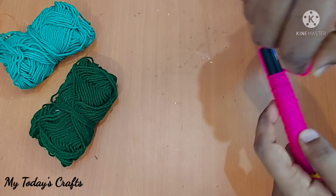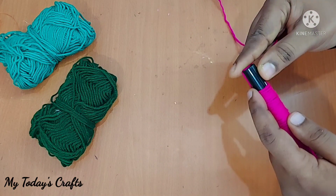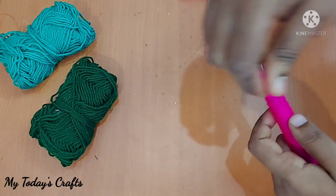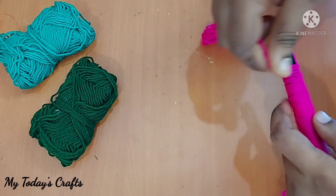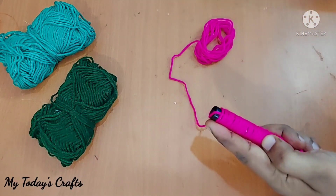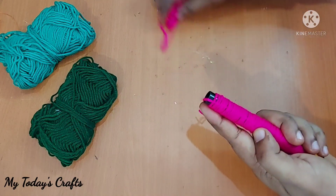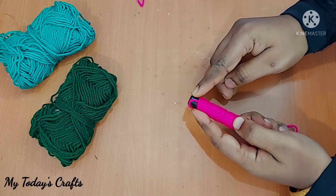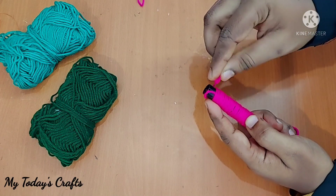If you want to make this, you will be able to do it. You will need to make this in your free time. We will need to make it a little bit more. We will need to remove the cap. You will need to cut the cap.